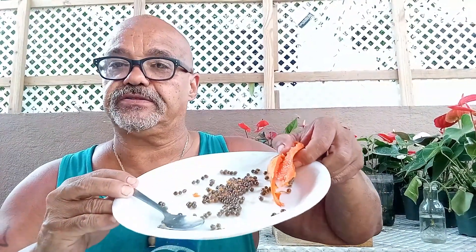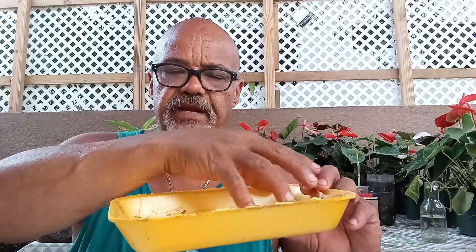Hold on, I'll be right back. Now that was awesome. Papayas! So I planted a whole bunch of seeds because you never know which ones are gonna take and which ones aren't. I put about 150, maybe 200 seeds in a small little container just like this, with a little bit of soil.